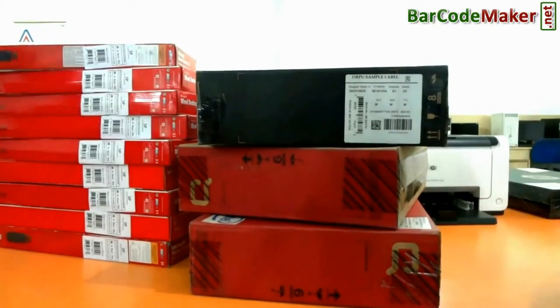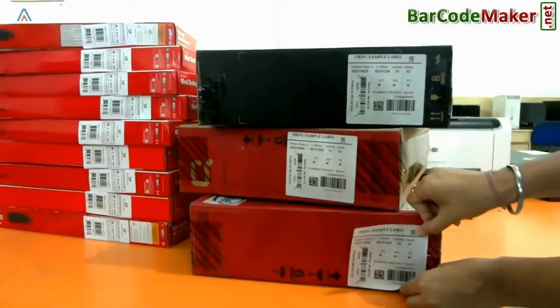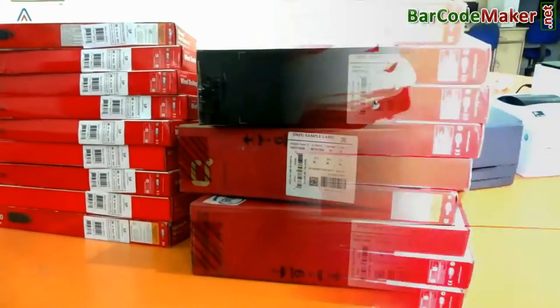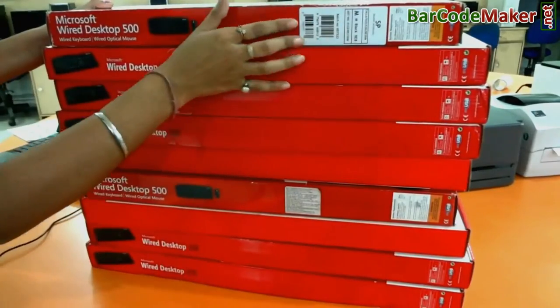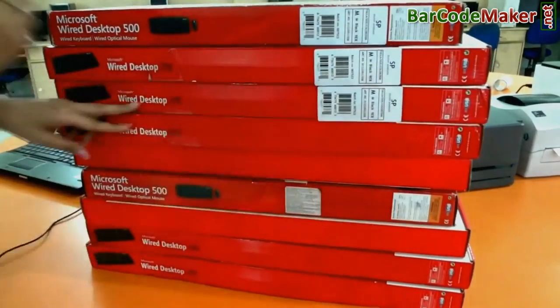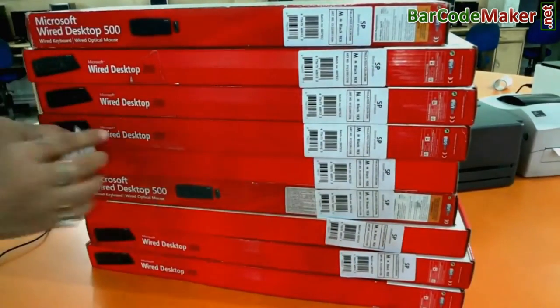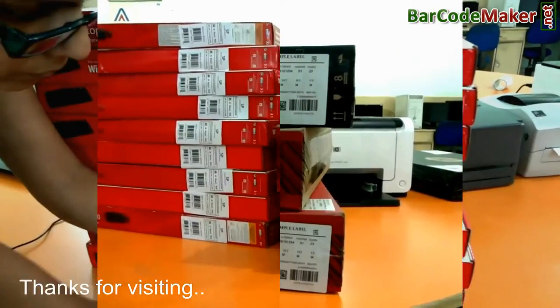Now barcode labels are ready to use. Similarly, you can design and print other barcodes for your other products. Thanks for visiting.